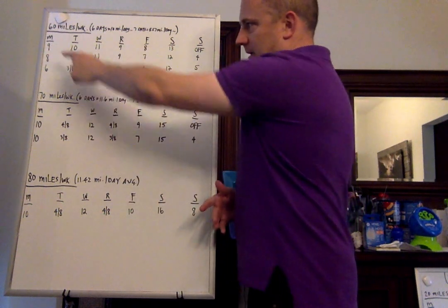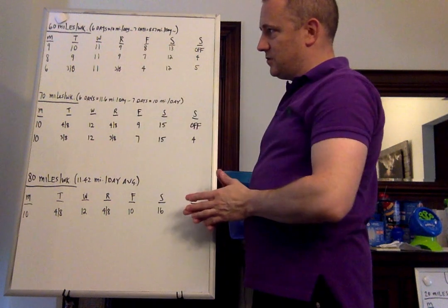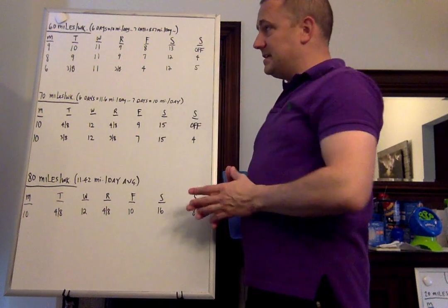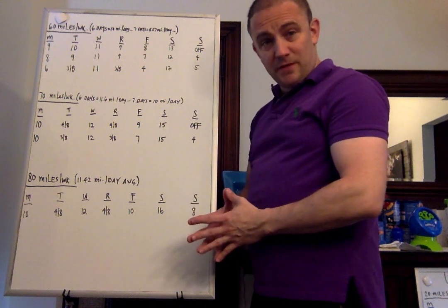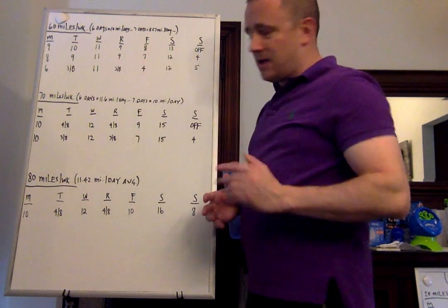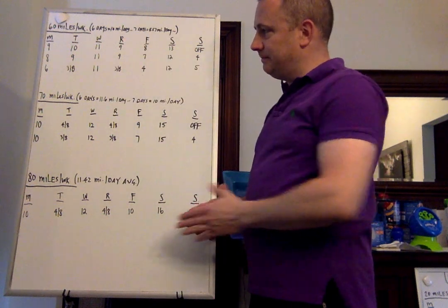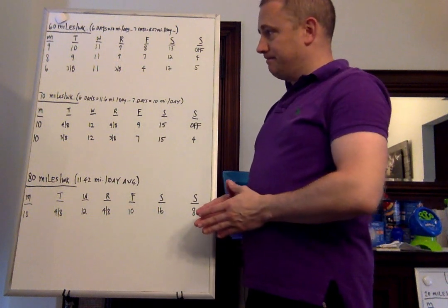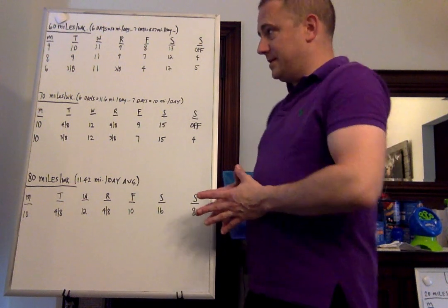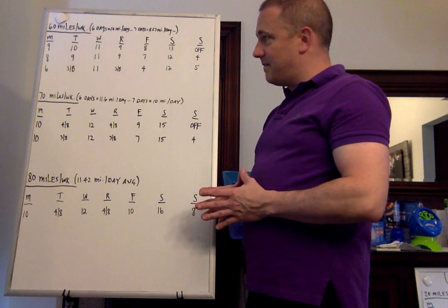The 7-day week without doubles: 8 miles on Monday, 9 on Tuesday, 11 on Wednesday, 9 on Thursday, drop down to 7 on Friday, 12 long on Saturday, and an easy 4 on Sunday. Seven days with doubles — that would be two doubles. Monday: 6. Tuesday: a double of 3 miles in the morning, 8 miles in the afternoon. Wednesday: 11. Thursday: the same double — 3 miles in the morning, 8 miles in the afternoon. If you need to switch it to 8 and 3, or 4 and 7, whatever works best for you. Friday: 4. Saturday: long run of 12. Sunday: easy 5.